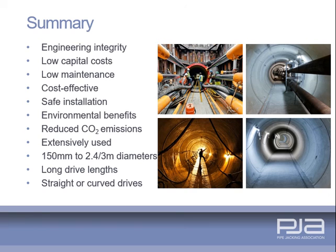To summarise, pipe jacking is a proven system used extensively for sewerage infrastructure and other utility installations. Pipe diameters typically range from 150mm to 2.4m and can be greater when required. Drive lengths of up to 1000m are readily achievable and considerably longer lengths have been successfully jacked. Drives can be either in a straight line, to a radius or a series of radii. Pipe jacking delivers improved engineering performance and integrity over alternative tunnelling systems.